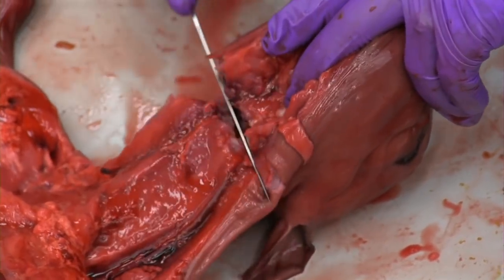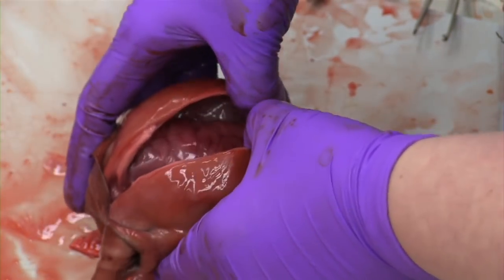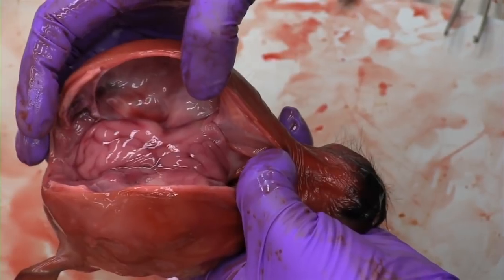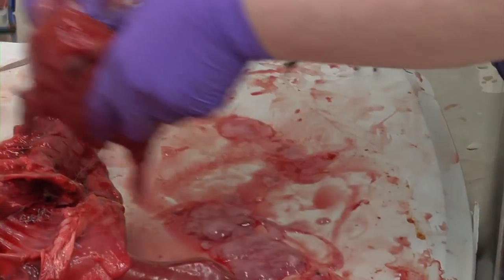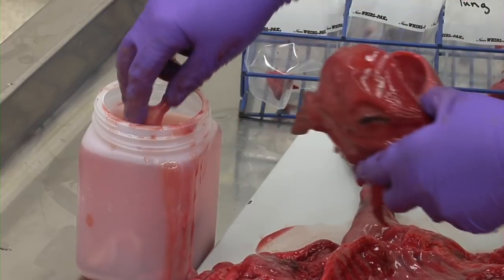Next, disarticulate the head at the atlantooccipital joint. Cut the skull in half or remove the bony skull cap to expose the entire brain. Again, the brain is the only tissue that does not need to be one centimeter or less in thickness for fixation in formalin. Even if the brain appears quite soft or soupy, it should be collected and submitted as fixed tissue.